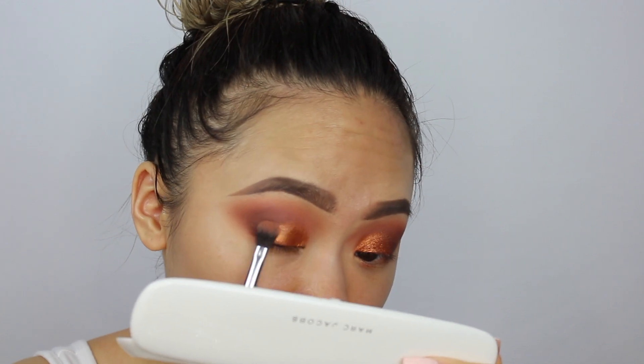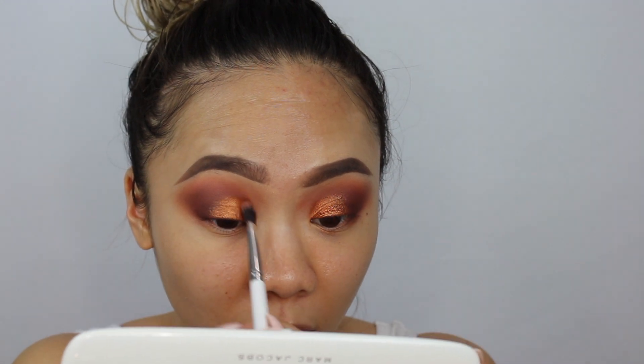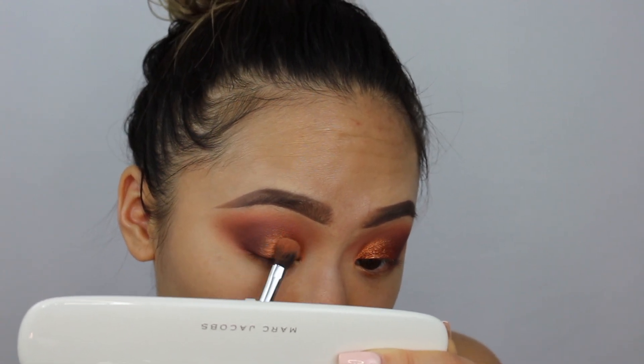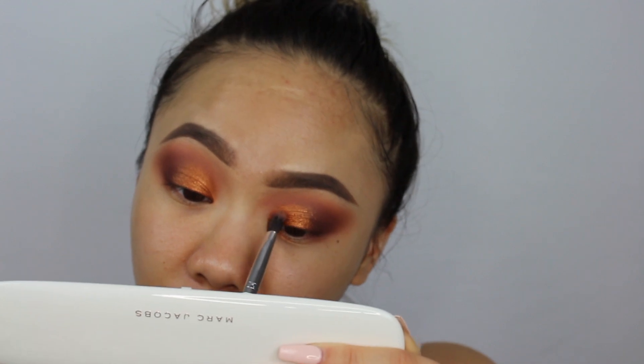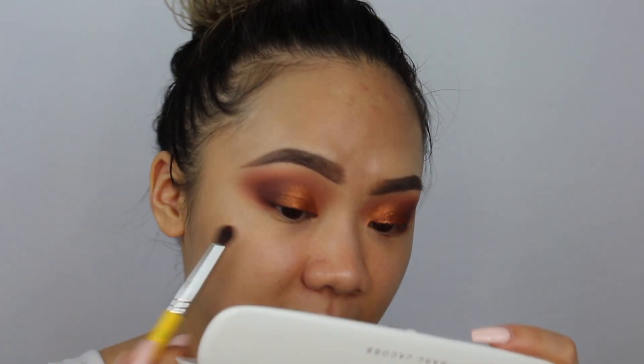Now I'm taking my Color Pop blending brush to slowly diffuse the edges. I still want that rounded shape I created because it shapes my eye. I'm blending down a little bit here too. Then I'm taking my Bdellium Tools 781, which is a fluffy pencil brush, and picking up For More again to give a more detailed smoke that I can blend in.